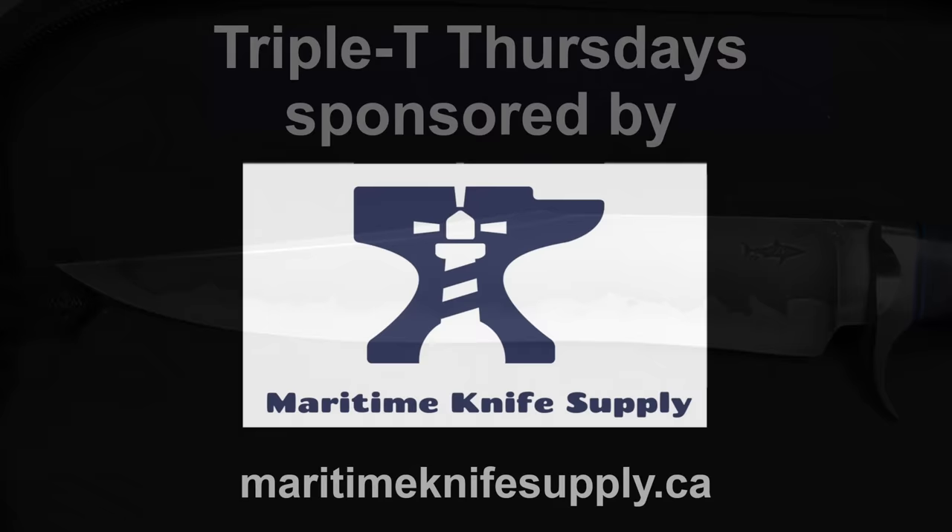I'll admit, I used to think that Hamons were for people that couldn't do Damascus or didn't have the capacity. I've grown to love Hamons and I certainly think they are an art form all in themselves. So let's go down to the table and talk about Hamons and how you can get a really nice one on your blade.